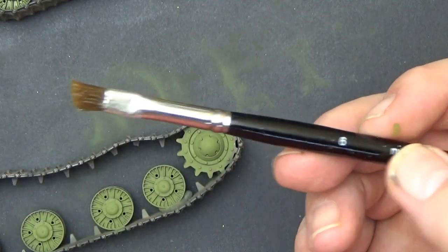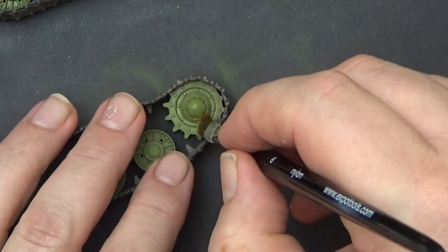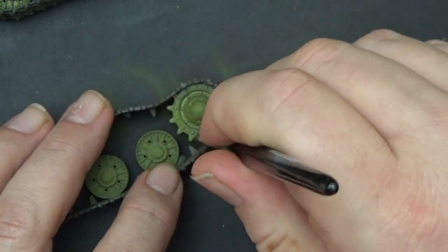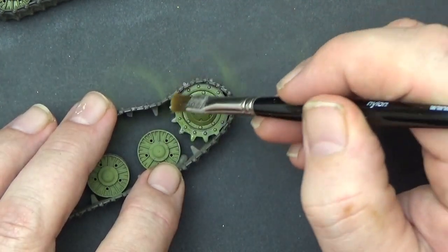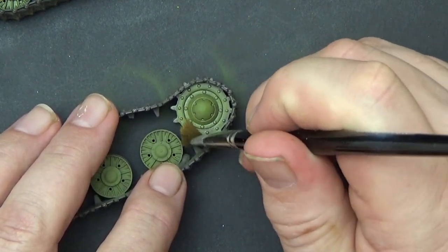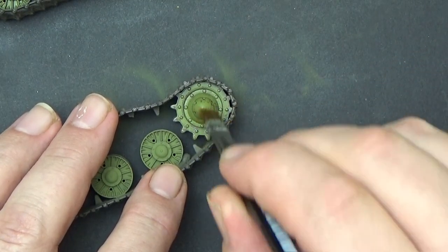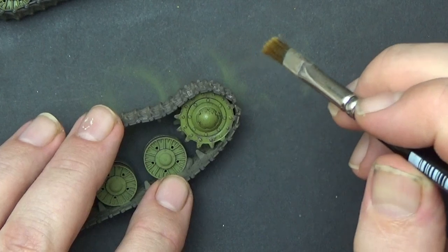I'll get my bristle brush, dip it in water, take most of it off, and basically work it into the surface. I might flood it a little bit more, but I'm being careful with these Tamiya paints because they can be quite sensitive. First I'll take the paint off the teeth — that's coming away. Then getting into these hubs: I could use my metal stirring stick, but I'm going to stab at the top of that hub. Stuff's coming off — there we go. It's pretty simple. I'll zoom in so you can see even better.